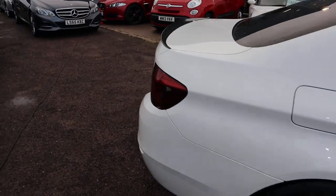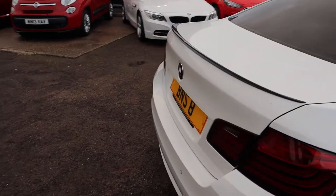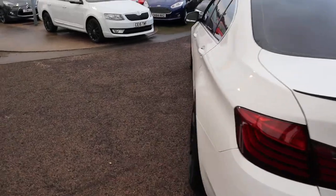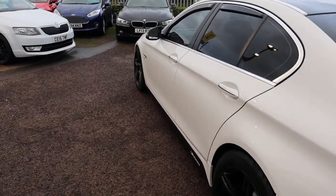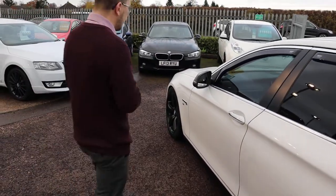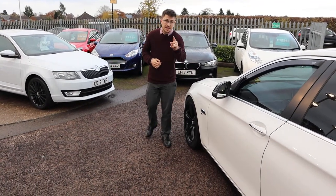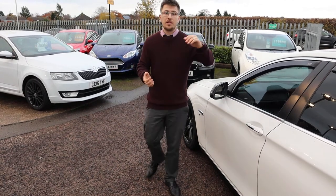If you're looking for finance we've got very competitive rates. If you've got a part exchange that's no problem either. Needless to say this car is not going to last on our forecourt for long — someone's going to buy it. If I were you I'd make sure it's you. It's not only stunning on the outside but we've tested it on the inside and we give you a warranty.